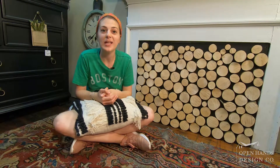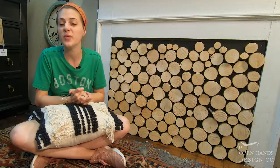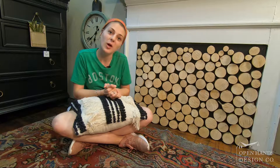Hey guys! Welcome to my booth at Burnett Antiques. My husband and I made this beautiful faux wood mantel — it's a fixture in my booth that makes it look so cozy and cute, and we want to show you how we made it, so check it out!